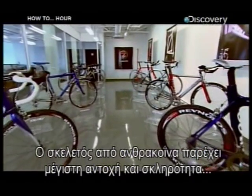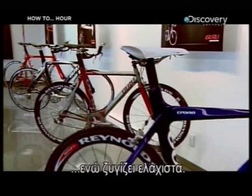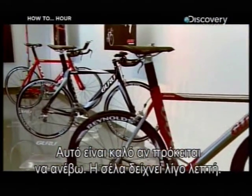The carbon fibre frame delivers maximum strength and stiffness with minimal weight. Which is good really, if I'm going to ride it — and that saddle looks a bit thin too.